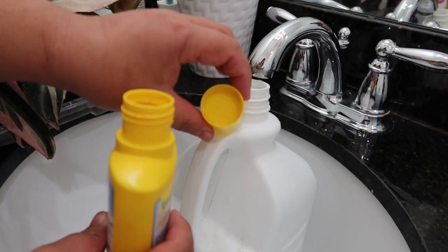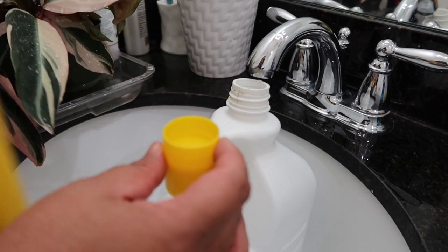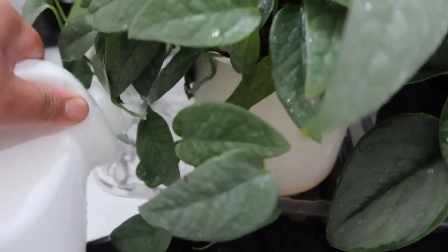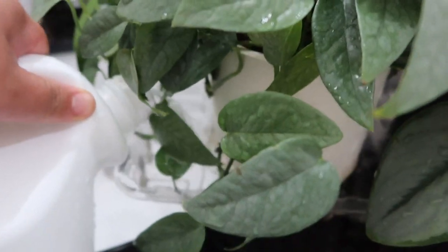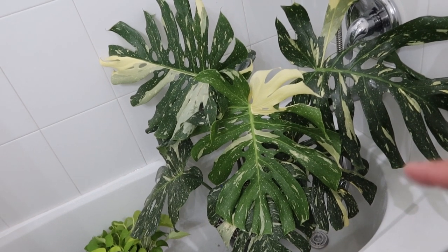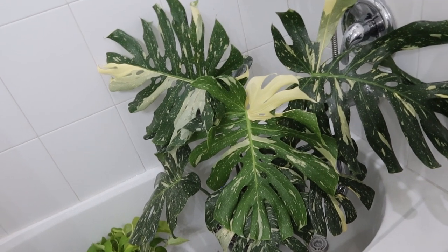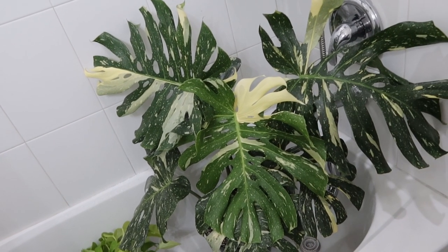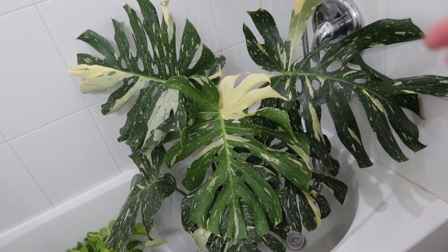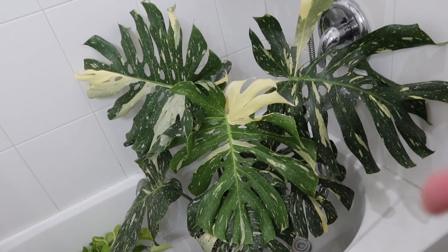There's actually a measuring cup on the top, which makes it convenient. I'm doing the same for my Thai Constellation Monstera, which is now again a very hot commodity because of the latest Costa Farms news. If you haven't heard it yet, I'll link the short up here and also in the description. Basically they are not selling Thai Constellations anymore, at least not anytime soon. So I really need to make sure this plant survives because I don't know if I'll be able to replace it anytime soon.